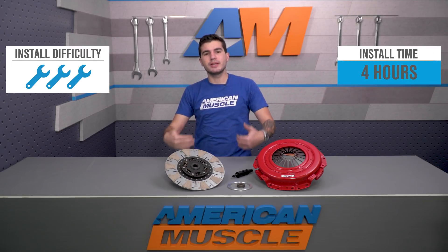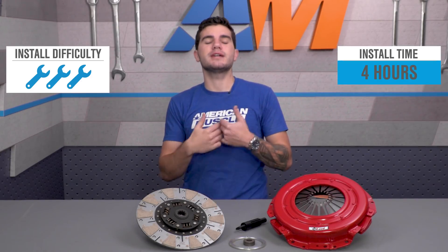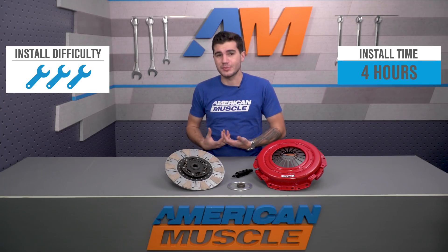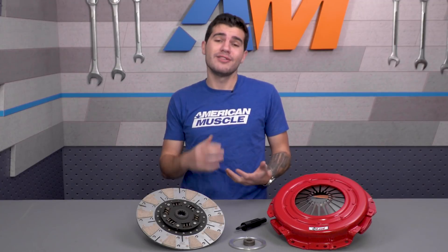The installation is extremely labor intensive. You'll need to drop the transmission to get the job done, and you need your entire toolbox on deck to tackle it. Expect about four hours at least from start to finish if you've got the mechanical expertise to do it yourself. If not, there's no shame in handing it over to a professional to get done properly.